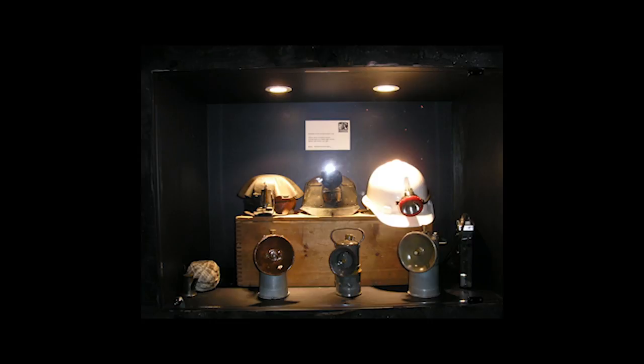The first helmet on the left is made of leather. The cap light is an old tallow lamp. The very tiny wick, as you can see, would produce only a faint flicker of light, barely enough to penetrate the endless darkness.